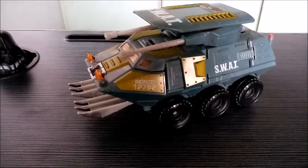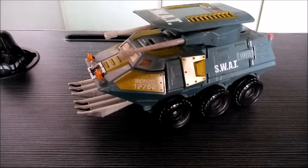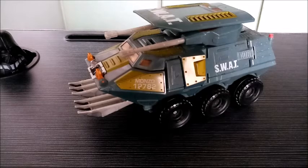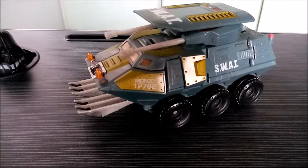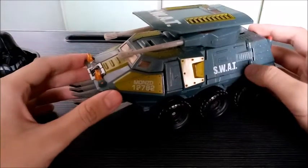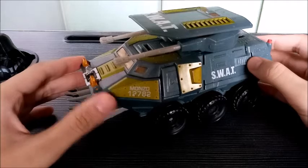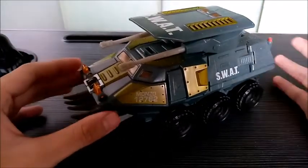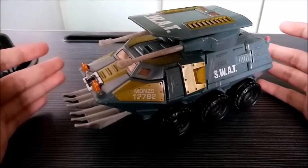Most militaristic design Transformers don't get that kind of justice when they're given the color. Some of them have monochromatic colors and they look good, but then there are some where the color just seems pretty off. But right here, even though there are just a few colored parts and the outstanding base color is that grayish navy blue, he still looks pretty cool from every angle and every distance.